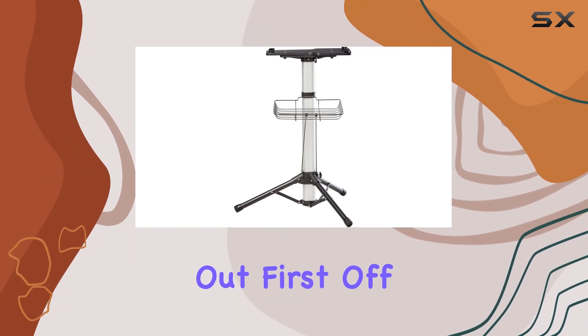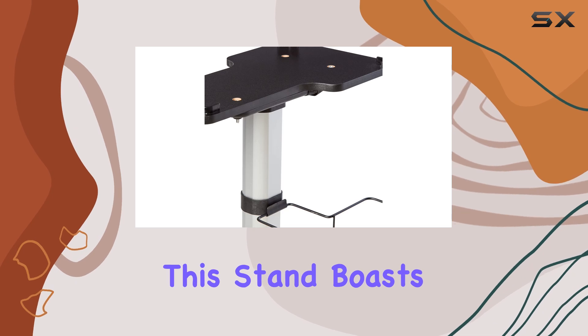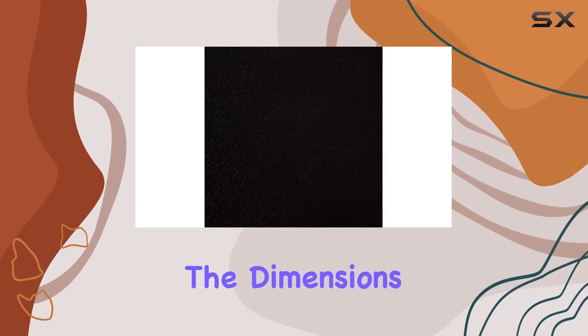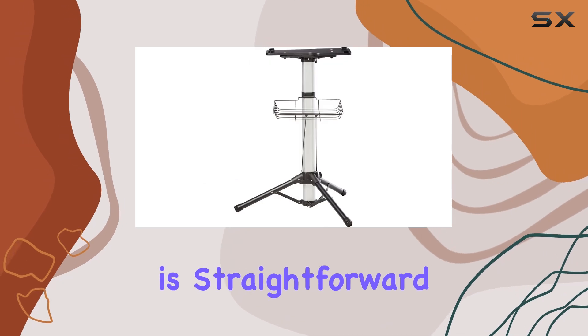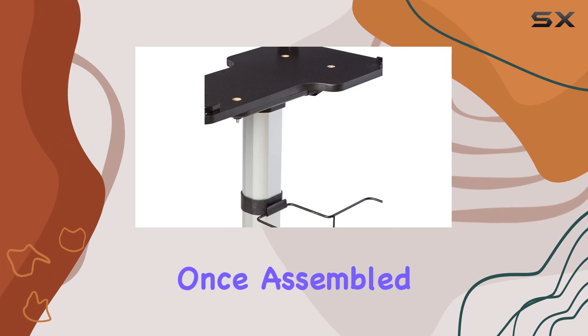First off, let's address the build quality. Made in China, this stand boasts sturdy construction that gives you confidence in its durability. The dimensions of the packaging indicate it's well packaged and protected during shipping, which is always a plus. Installation is straightforward with clear instructions included in the package.